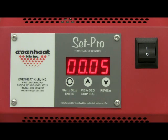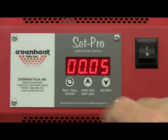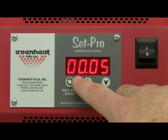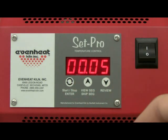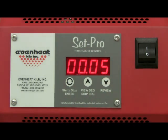The display now reads HLD1, which is asking for the amount of time the temperature will be held at our 1200 degrees. For this example, we'll choose five minutes. When programming time, all values to the right of the decimal are in minutes and all values to the left of the decimal are in hours. Use the up and down arrow keys to adjust. Press the enter key to store your choice.